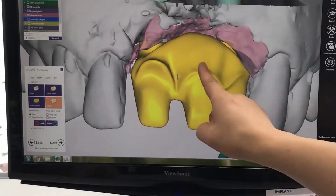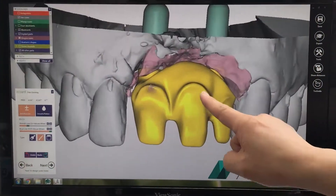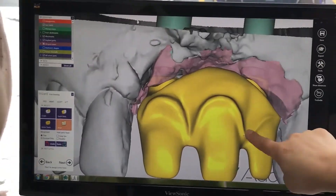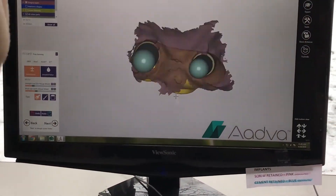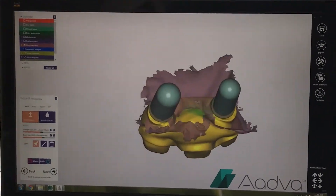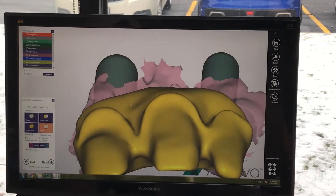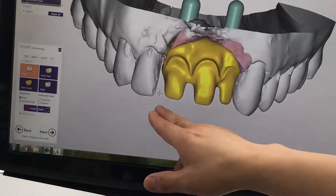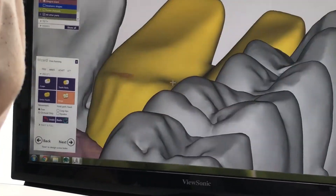And we duplicate the symmetry for the other central. Then we raise the tissue area so that it will touch the gum. Later, we will polish the titanium bar. And we continue to fill in the gaps for the tissue. Then we create deep shoulders for the linguals.